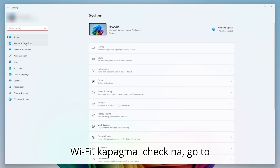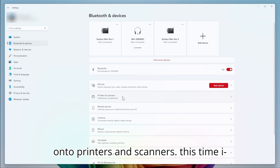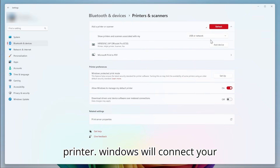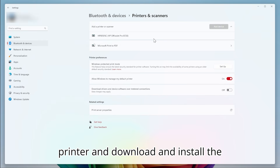Once that is done, go to Settings, Bluetooth and Devices, then onto Printers and Scanners. This time, click on Add Devices and select your printer. Windows will connect your printer and download and install the necessary drivers.